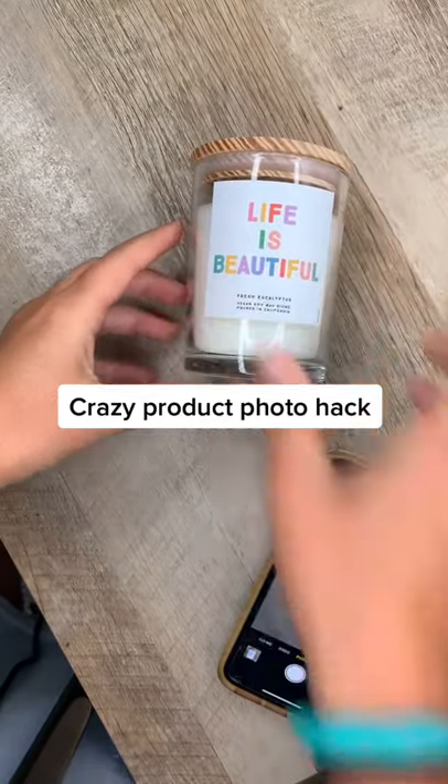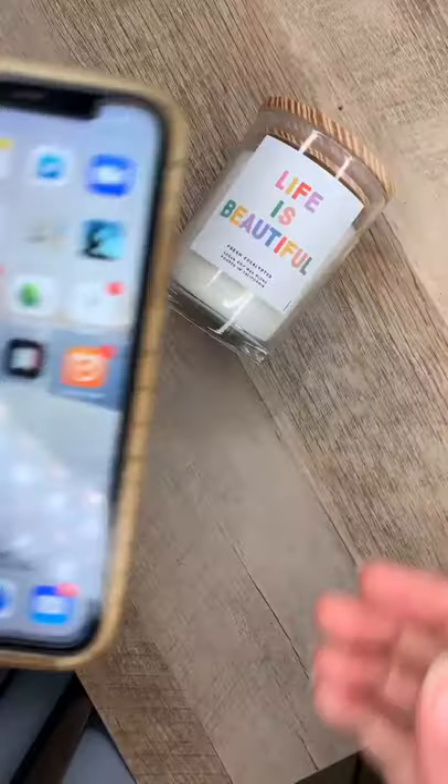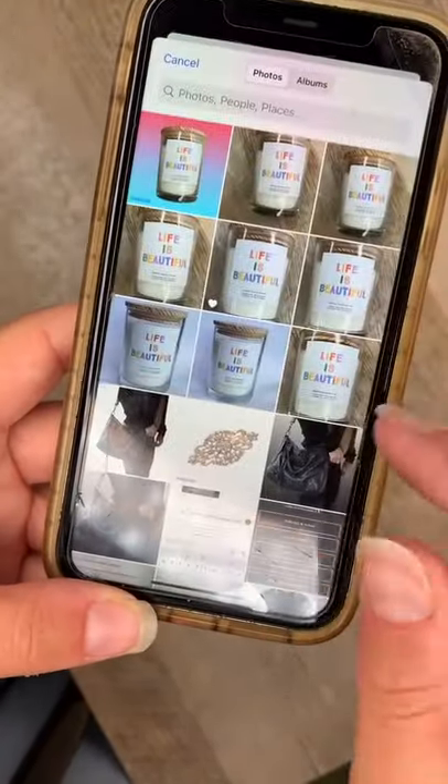Guys, you're not going to believe this crazy product photography hack and all you need is the PixelCut app. First, simply take a quick photo of your product on a plain background, then open the PixelCut app and open up your photo.